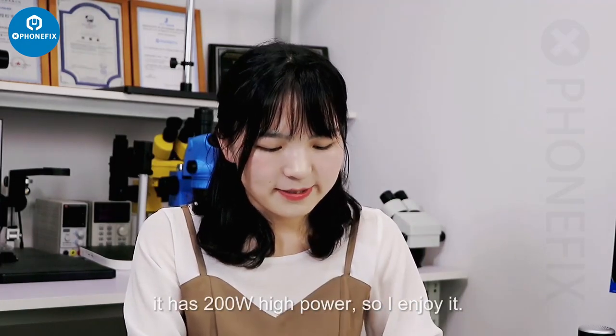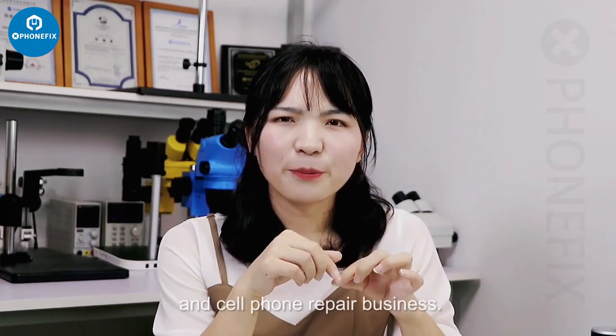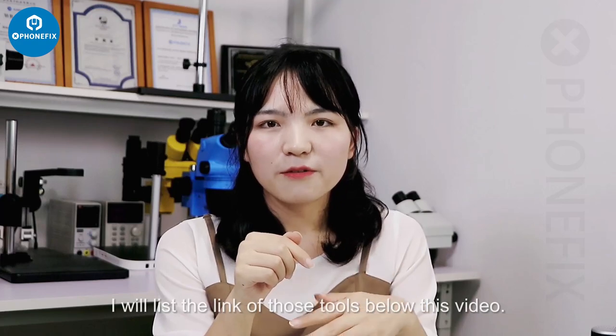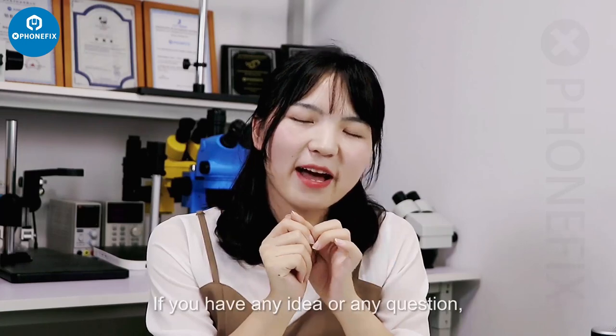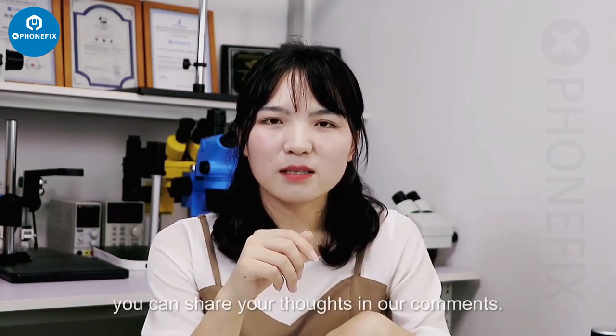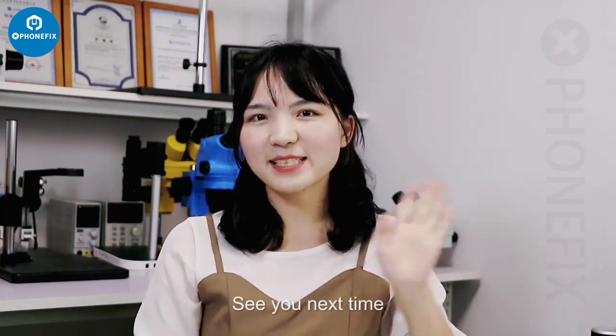Those are the must-have tools for phone repair. I will list the links to all those tools below this video. If you have any ideas or questions, share your thoughts in the comments. Don't forget to hit like and subscribe to our channel — see you next time!